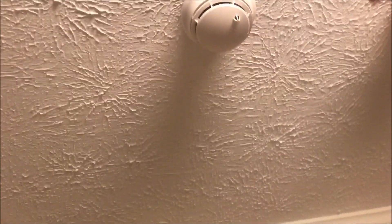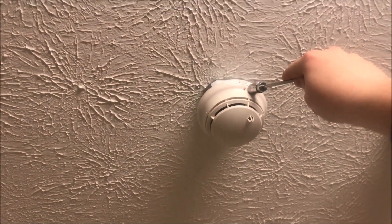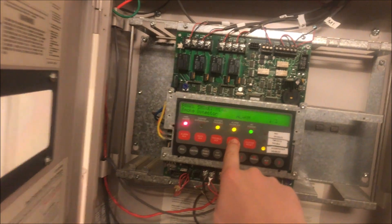We'll grab the testing magnet and let's test. Silence. Then we can come in here and magnet test the second detector. Silence.